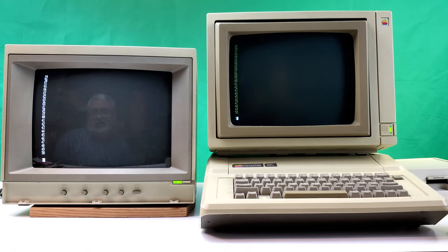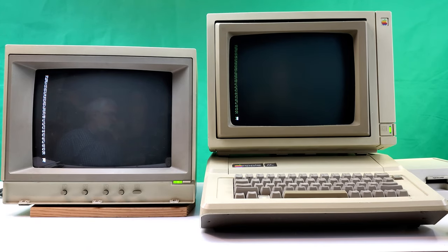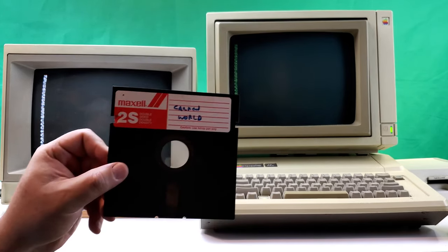If I were going to buy this and do a comparison and I saw that, I'd probably think it doesn't look different enough to justify the cost.